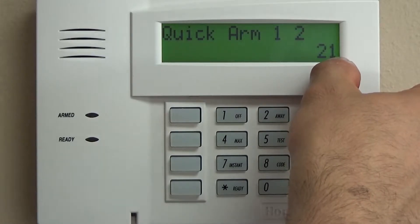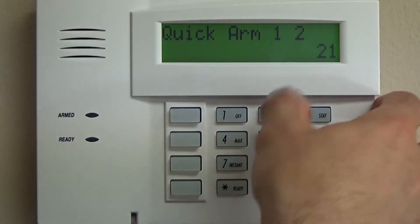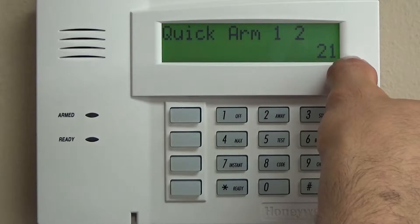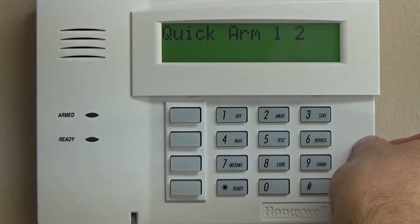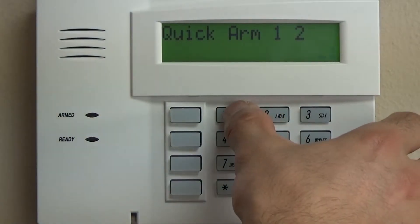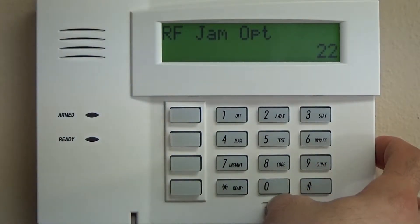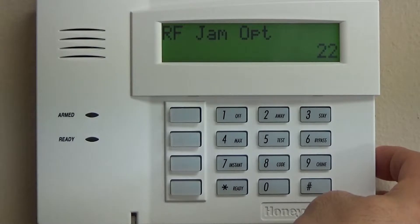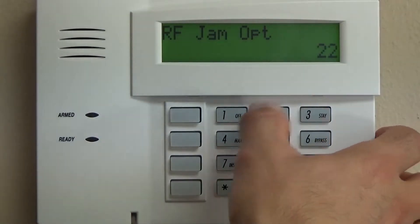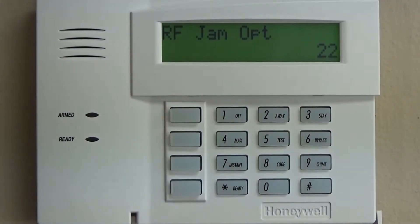As we go through these first 54 fields up through star 54, a three-ding confirmation will mean you're moving to the next field. The next one is quick arm enable. For residential applications, it's a great idea to keep it simple, so we're going to hit one to enable that and then zero for partition number two. That means you can do pound away to arm your system instead of 1-2-3-4 away. It's a great feature. If you don't want that for a commercial application, you would select zero instead.